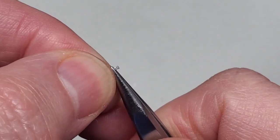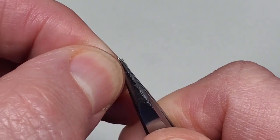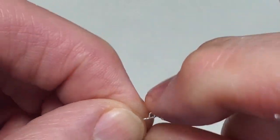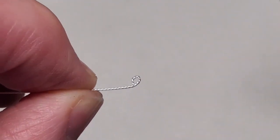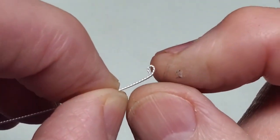I grab my wire with just that little bit sticking out — just a tiny piece — and I turn it, make a little loop, and close it. That's not a bad loop. Once we have our loop, we're then going to shape this, but only just a little bit.